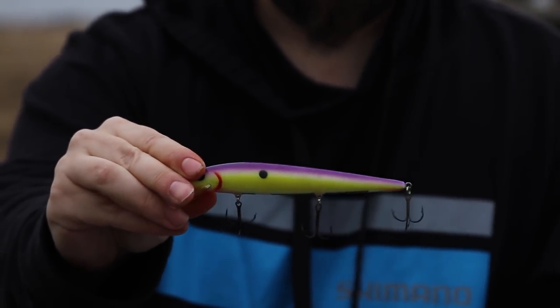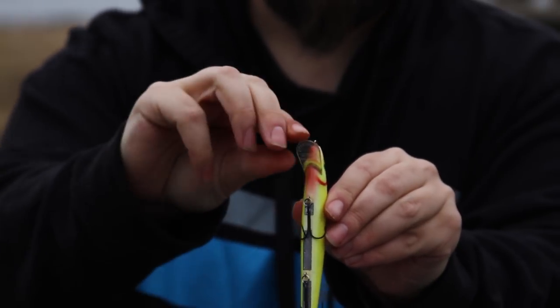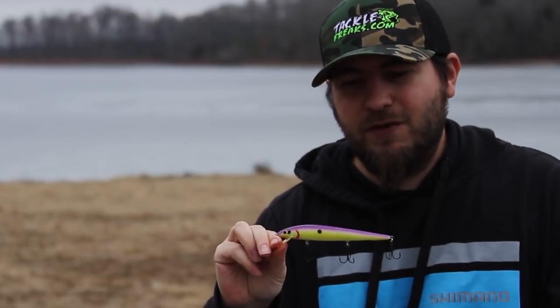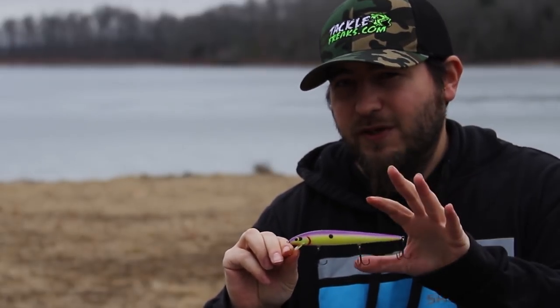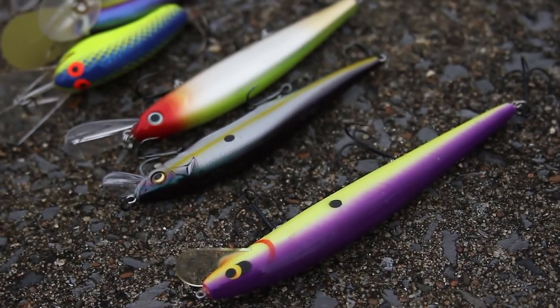If you're an old school guy, you can take a spinning rope, put spin strips on the bottom, and make it suspend. I also like the Rogue — it's a really big bait I got from Custom Fans. I like the Rogue when the water gets over that 52 to 53 degree mark as you transition into spring, but you can definitely catch them on these in the winter too. It is a jerkbait.